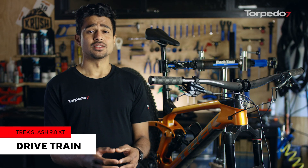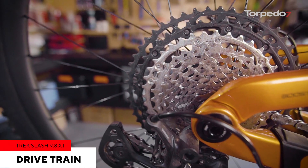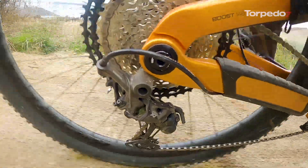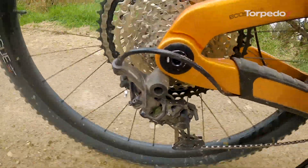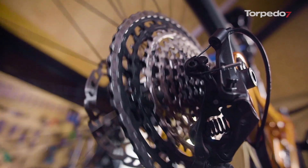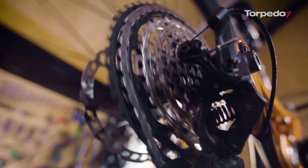The drivetrain on the Slash is the Shimano XT M8100, 12-speed. This is a really smooth setup and the shifters and the rear derailleur move seamlessly between gears even when tough quick changes are needed, and the 51-tooth largest cog helps you conquer the steepest of the steep. This is dependable Shimano gearing that won't let you down out on the trail.